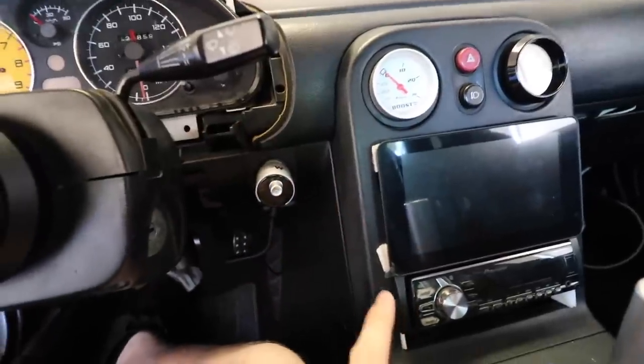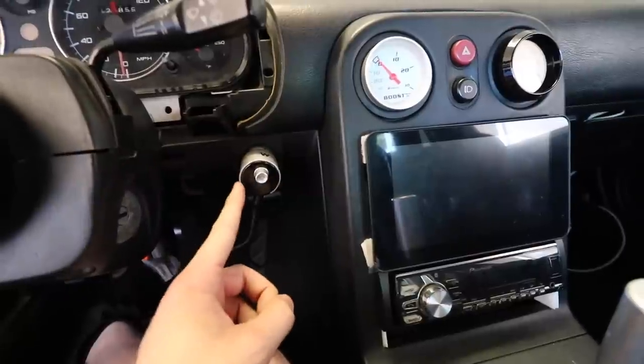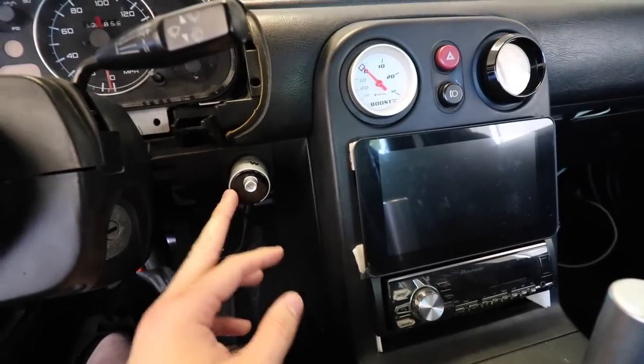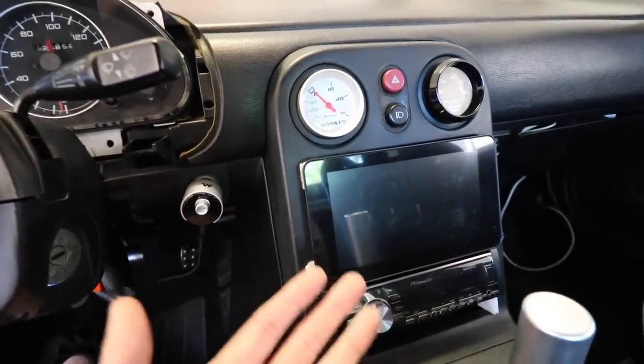One more thing you're going to need is something to power the Raspberry Pi. You need at least 2.5 amps — the specific one I have plugs into the cigarette lighter and provides 3.4 amps, which gives it enough power to start up and run.